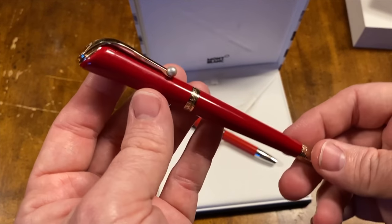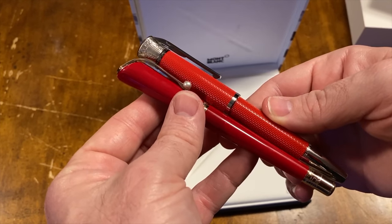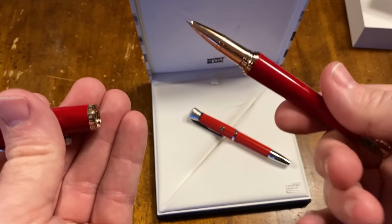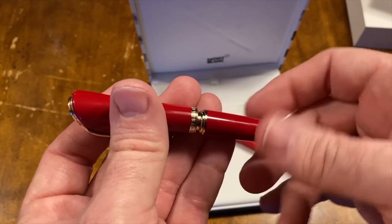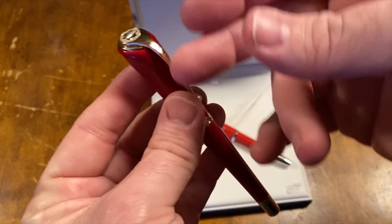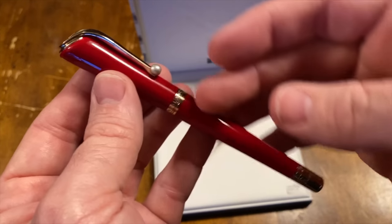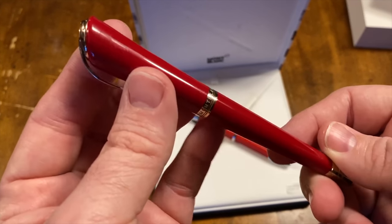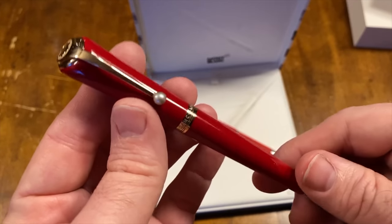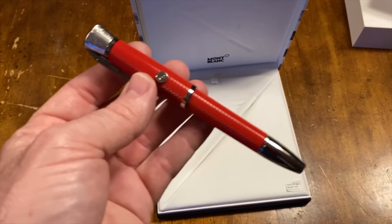One of my other favorites is the Marilyn Monroe Muse — I did a video about this and the fakes. You can see it's a very different color of red, and I prefer this red a little bit more. This is a rollerball, much like a lipstick. One thing I don't like about this pen is the gold — I prefer the chrome, the silver look. It's a very feminine pen but beautiful. It's also available in a ballpoint and fountain pen, and the James Dean comes in all three as well. I had never owned a fountain pen before, so I made this my first.